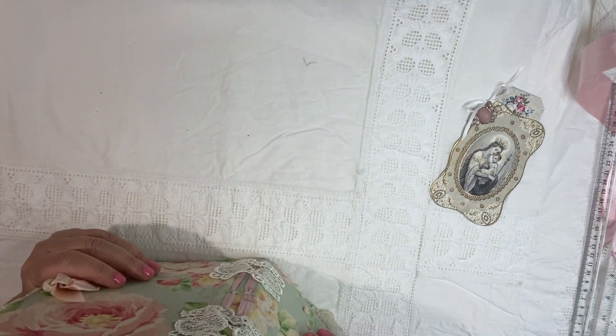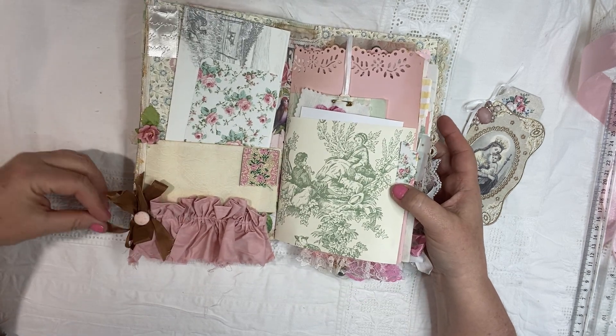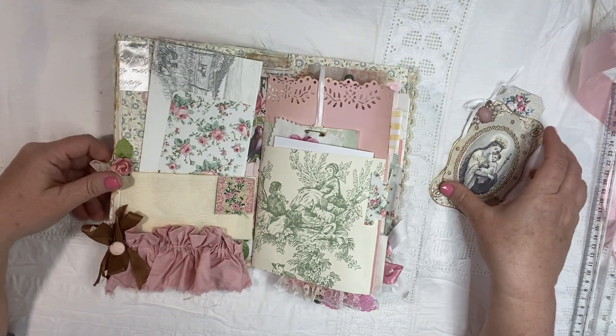These are two signatures and they're just filled with all kinds of textiles and fun things, like I said. So let me show you.